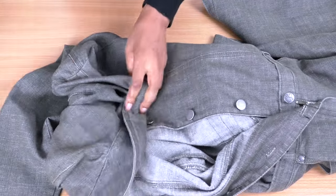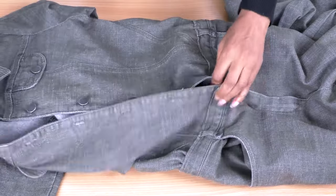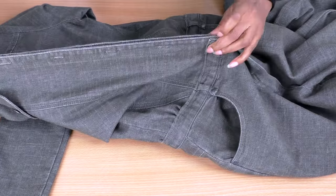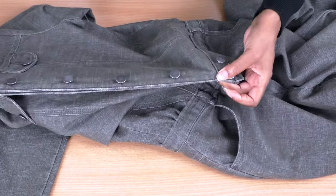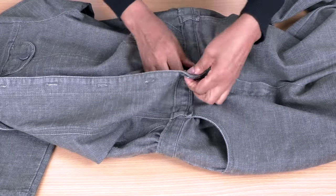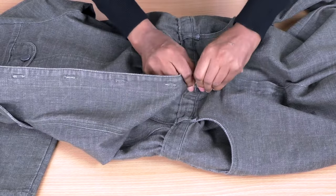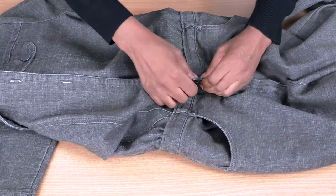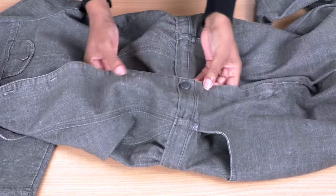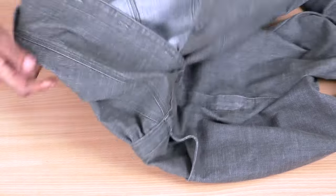Just checking the center front line — yes, I'm happy with that. Then just button through all that thickness there, which doesn't cause too much of an issue, especially for someone who likes to have long nails. It fastens up fine — yes, I'm happy with that.